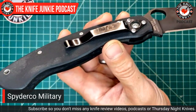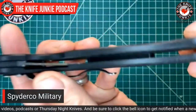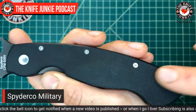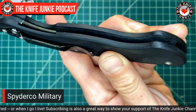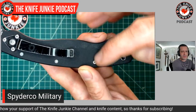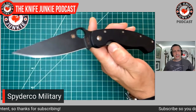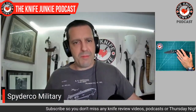So why is it tip-down only? It's because it's a large knife and Spyderco really wanted to keep it light, so they didn't extend the metal liners all the way down. There's nothing to really anchor a clip on the tail end into the G10 — it'll just come out. I could deal with a few tenths of an ounce if they put a metal plate down here and allowed for tip-up. But they've never done that. In the meantime, I'm still going to use it and love it.